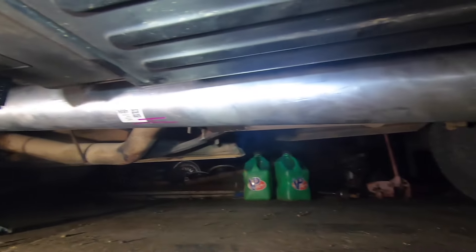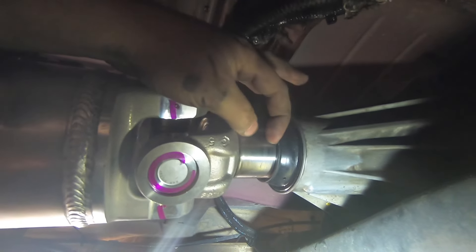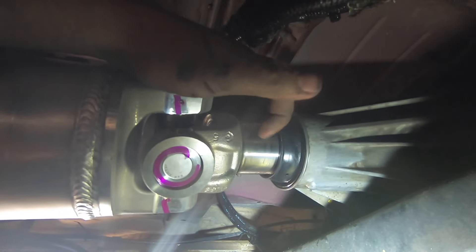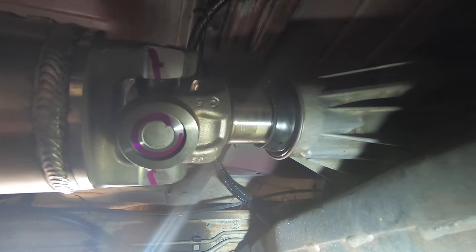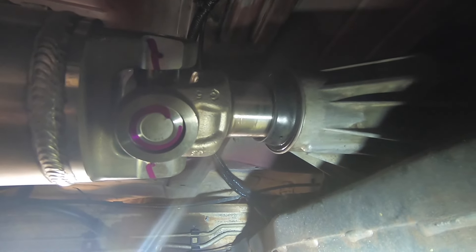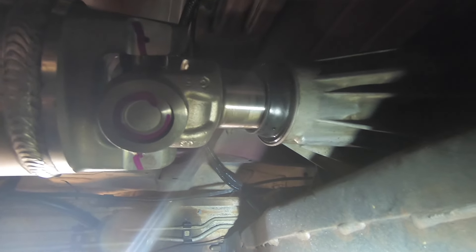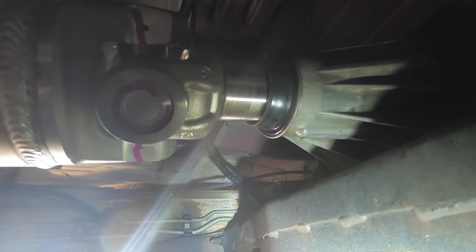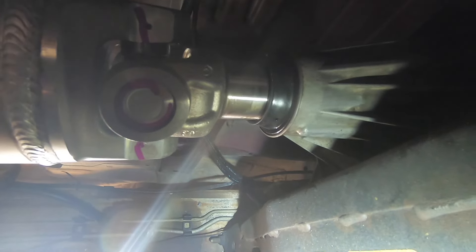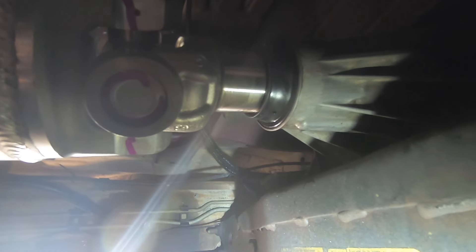Still can't get over how freaking big that thing is. Here's what my output yoke engagement looks like — about one inch before the seal would touch. This is a totally stock 2001 3500 Silverado dually crew cab long bed, and this shaft is the perfect length for the stick shift trans. GM hasn't changed their wheelbase in 20 years — this thing fits absolutely perfect.